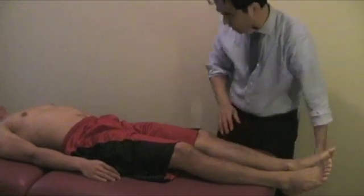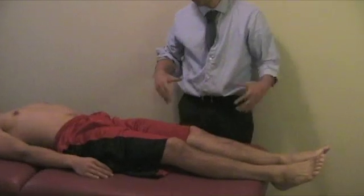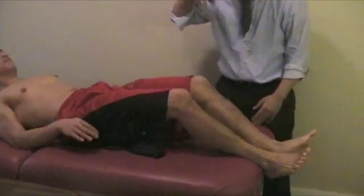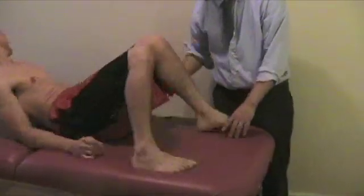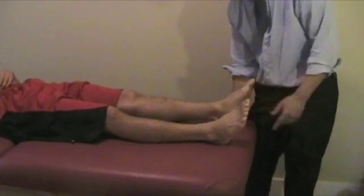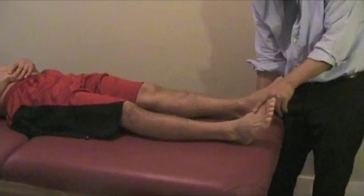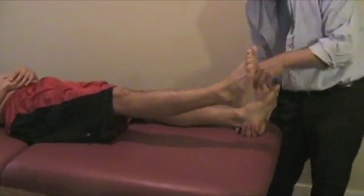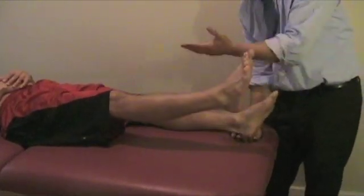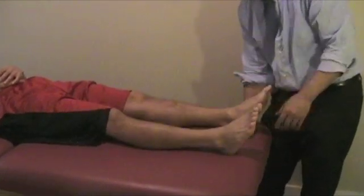The next two tests are for malingering — when the patient is faking pain. Ask the patient to scoot up a little bit. On the affected side, place your hand under the heel on the opposite side and ask the patient to raise the affected leg. If someone truly has pain, you will feel pressure going down on the opposite heel because they're compensating — they'll torque their hip and push it down.